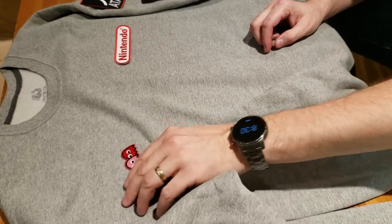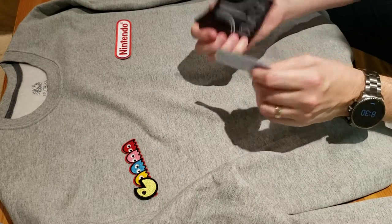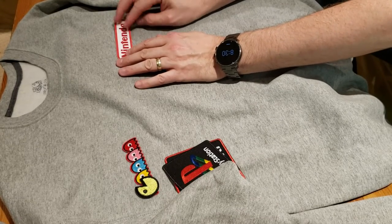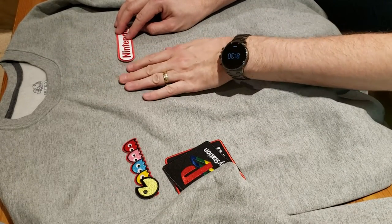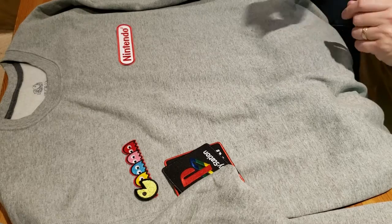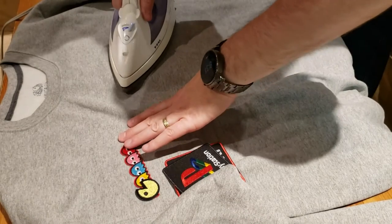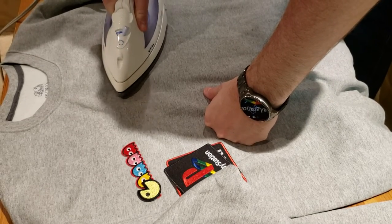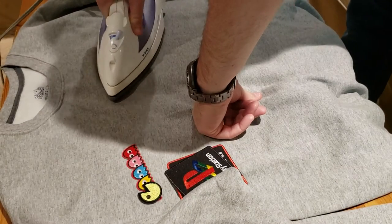So I'm going to think about that but for now I'm definitely going to put the Nintendo one on first. These patches are really nice quality. I have a towel underneath, with the Nintendo logo positioned midway down from the collar and halfway across the shirt. I have my iron heated up already. I'll iron this and hold it on for probably 30 seconds. I think you're actually supposed to iron them from the back too, which I'm not even going to attempt — I didn't do that on my Ghostbusters sweater and it worked out fine.